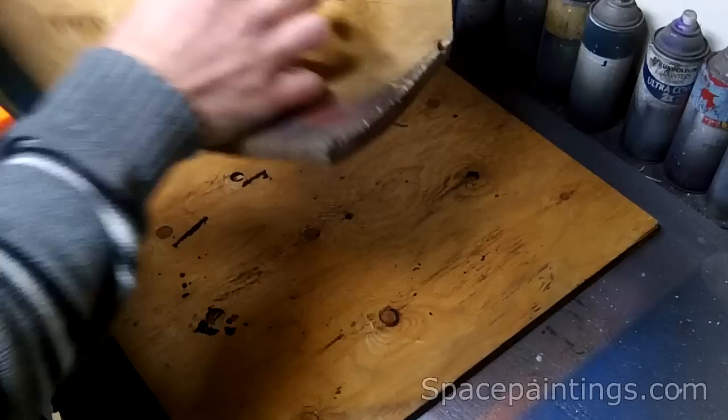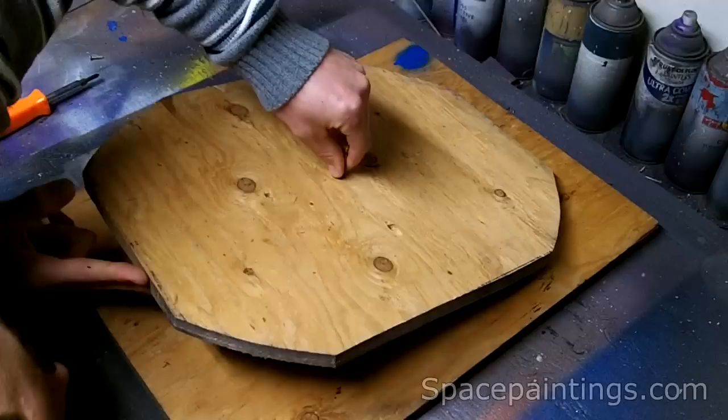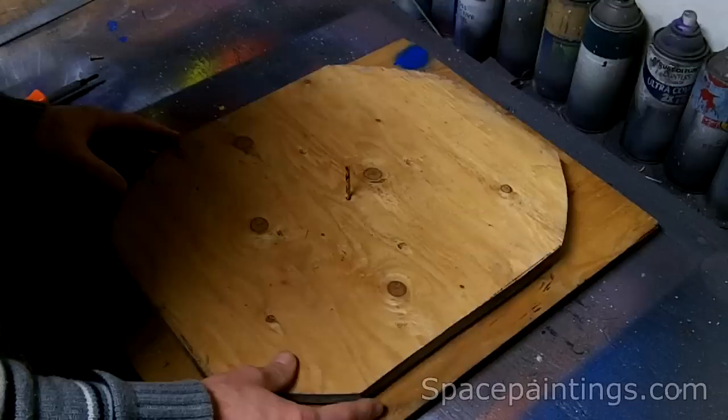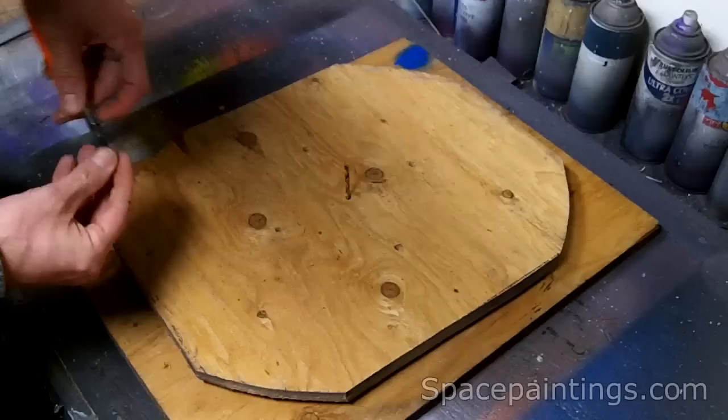So then I flipped this over with these holes lined up and lined up the drill bit. Now I have these thinner screws and I'm going to screw these in here, making sure they go through the Lazy Susan's holes.